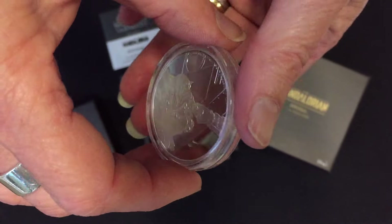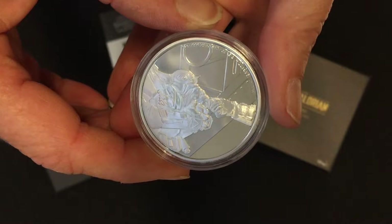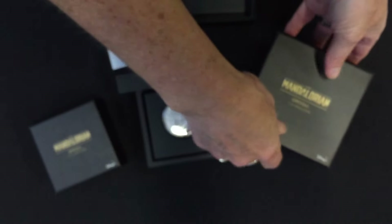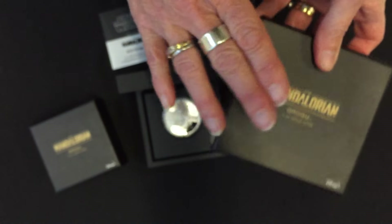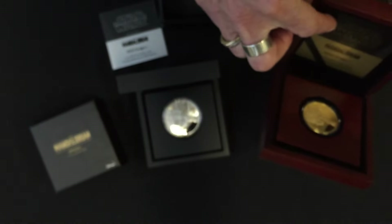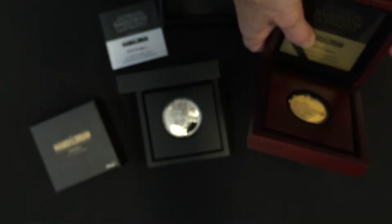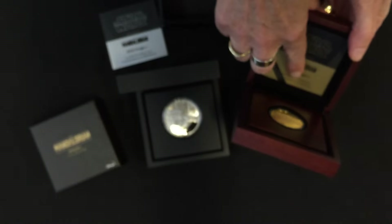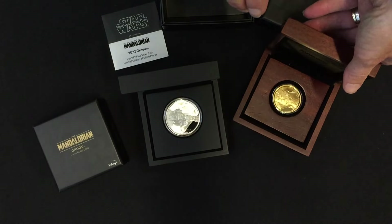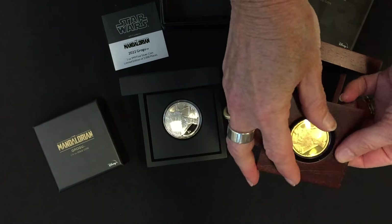On the obverse we have the effigy of Queen Elizabeth the Second, making it a legal tender coin. The one ounce gold coin has the same image on it, the same Star Wars themed box, now in gold color, and comes in a wooden display box with a certificate of authenticity. This one is 999 fine gold with a limited edition of only 250 pieces.